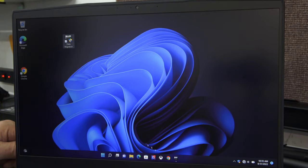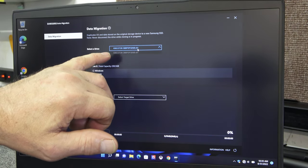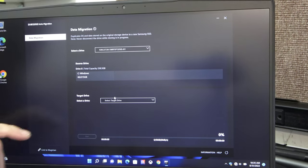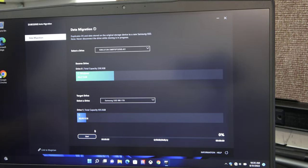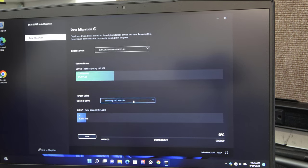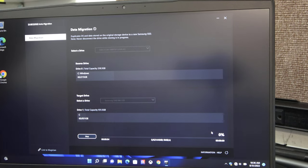We have the software launched. It's very simple. Up here it says select a source drive — there's our Kingston 256 gig. Down here on the target drive, select drive — here's our Samsung SSD 980. Here's what we've got now and here's what we're going to have when we're done. All you do is click Start. It's telling you it's going to shut down when it's done so you can open it up and put in the new drive. I'll hit OK and watch the percentage meter. It should only take about three to five minutes, so I'll let that go and be back at the end.